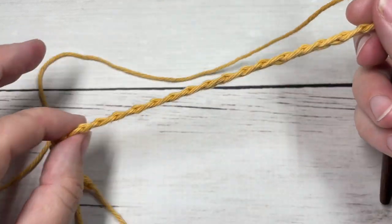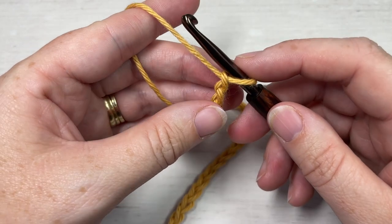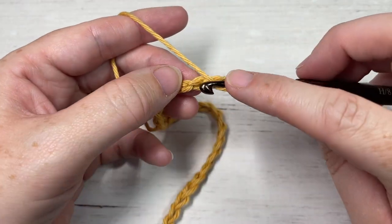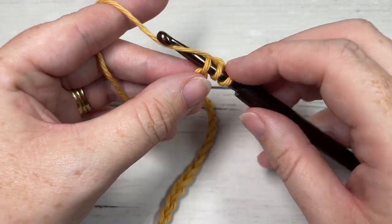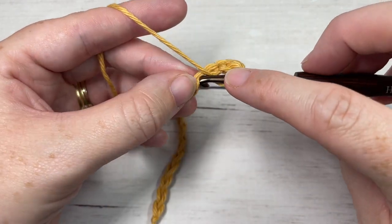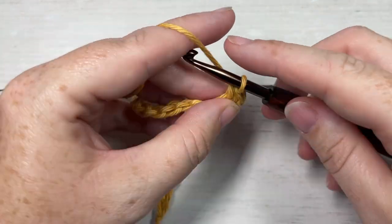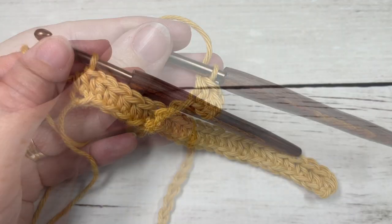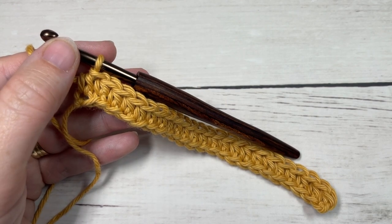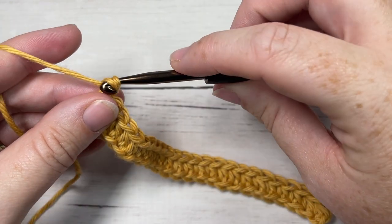Once you have your foundation chain of 24 worked, you're going to begin Row 1 by working a half double crochet into the second chain from your hook, and then a half double crochet into each stitch all the way across. At the end of Row 1, you're going to chain two and turn your work. Your chain two does not count as a stitch.